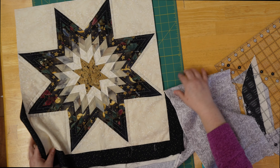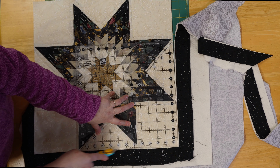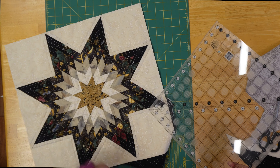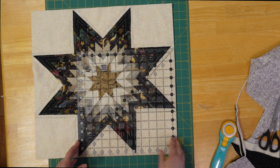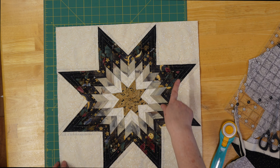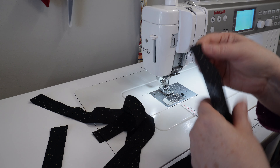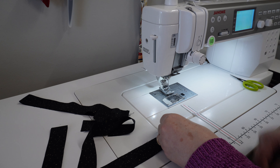I have this all sandwiched. I have my backing piece here — it's just a solid. If it were a print, I'd make sure the print was facing down. I had my batting, and then I sandwiched this on top. The more I thought about it, I think I'm going to shadow quilt these stars on each layer and use a gray thread — I kind of want it to blend in. I'm not stitching in the ditch because I don't want to accentuate any issues this block has.